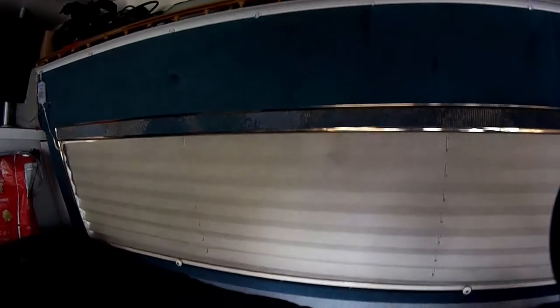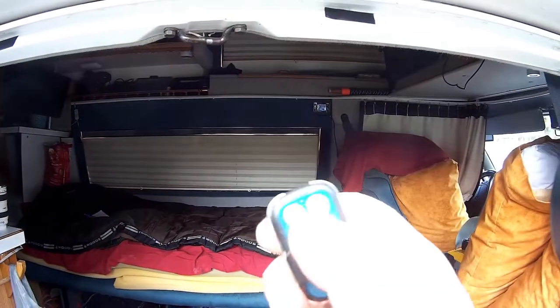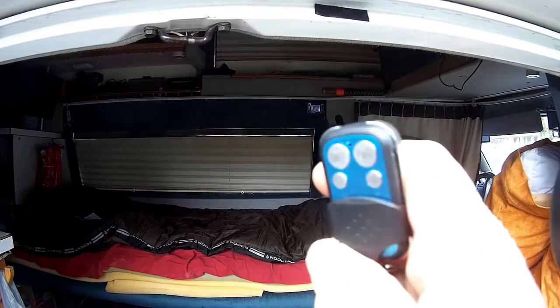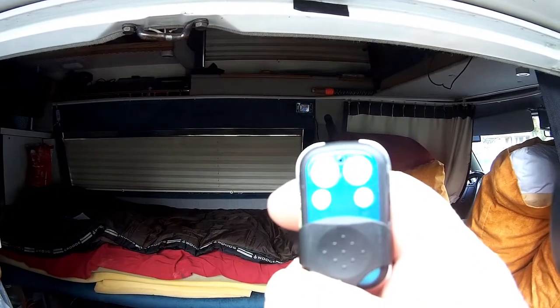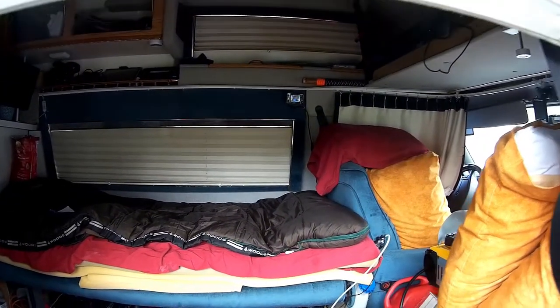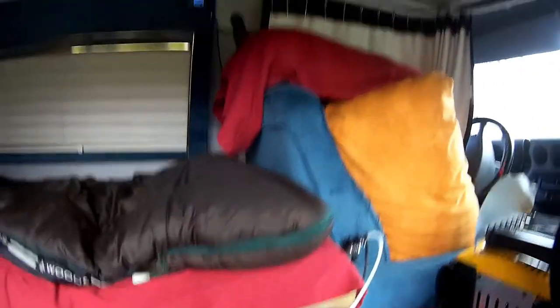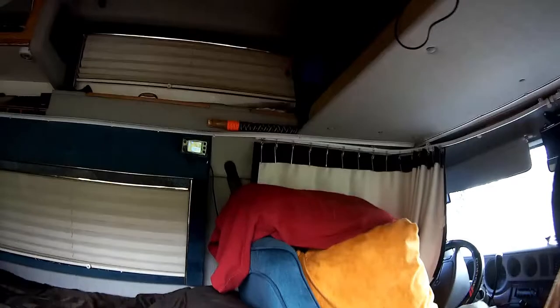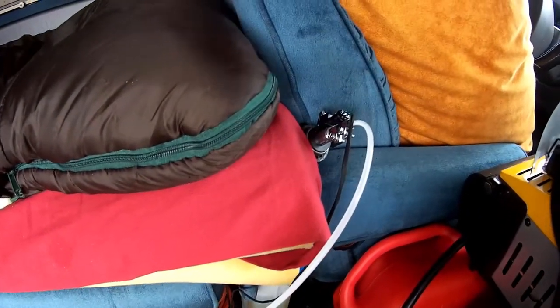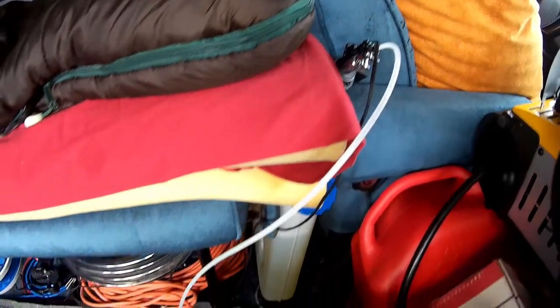Here it is. Let me go outside where we can get more light. As you can see, the key fob has an on/off button and a plus/minus up/down for temperature control.